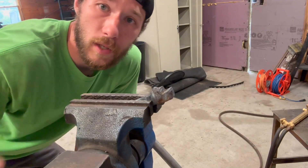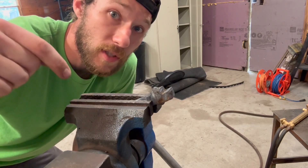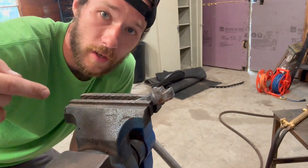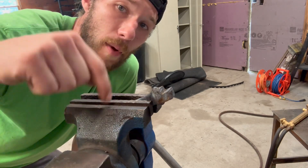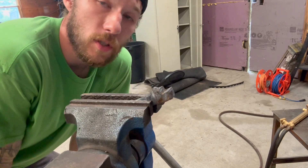Another thing to keep in mind as you do these: your vise is going to heat up, so it can burn you too after a few teeth, because it sucks in the heat from the tooth — just like on your anvil when you put hot steel on it and it draws the heat out of the material. So make sure you're careful about not touching the vise as you go, because it will get hot enough to burn you.